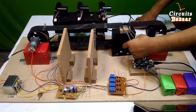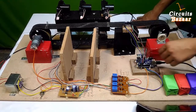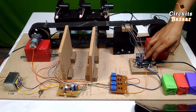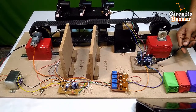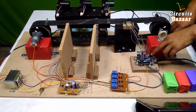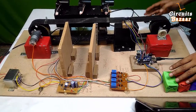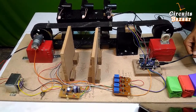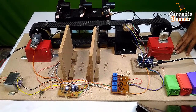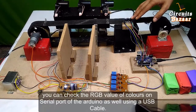These are the data cables connecting the TCS3200 sensor to the Arduino board. You can provide power to the board through two modes: directly via USB cable or using an adapter. If you want to monitor color data, you can connect the USB cable directly to your laptop and see what values are coming from the color sensor.